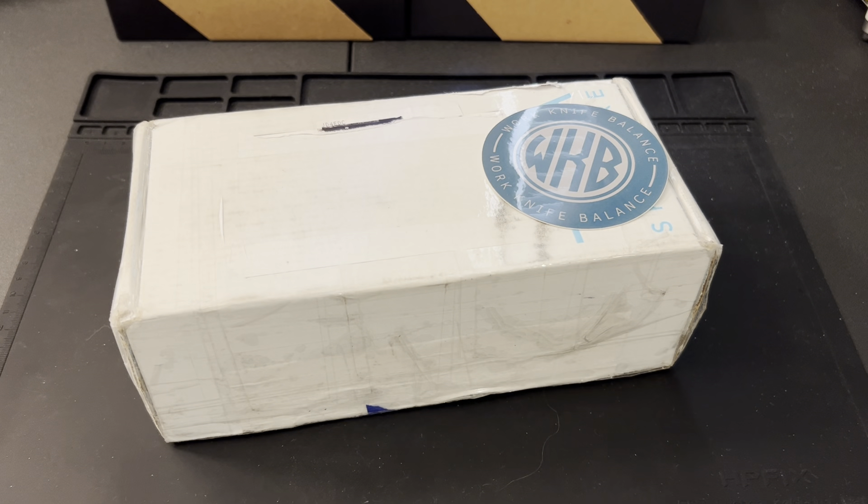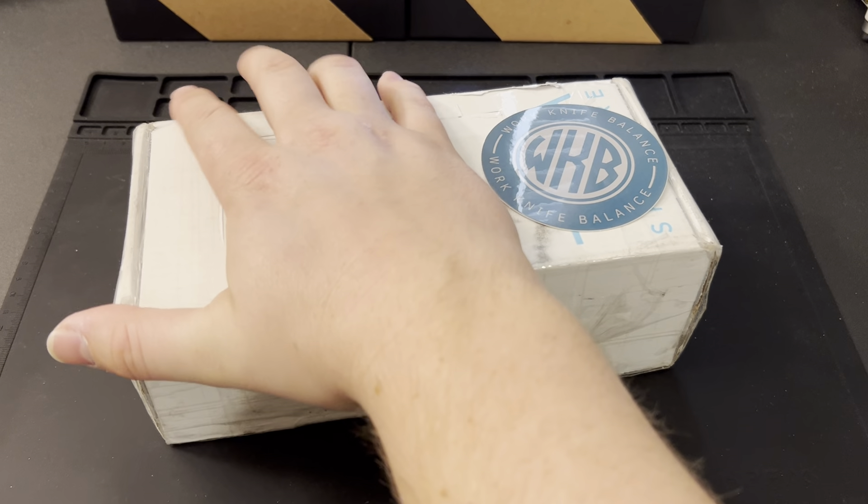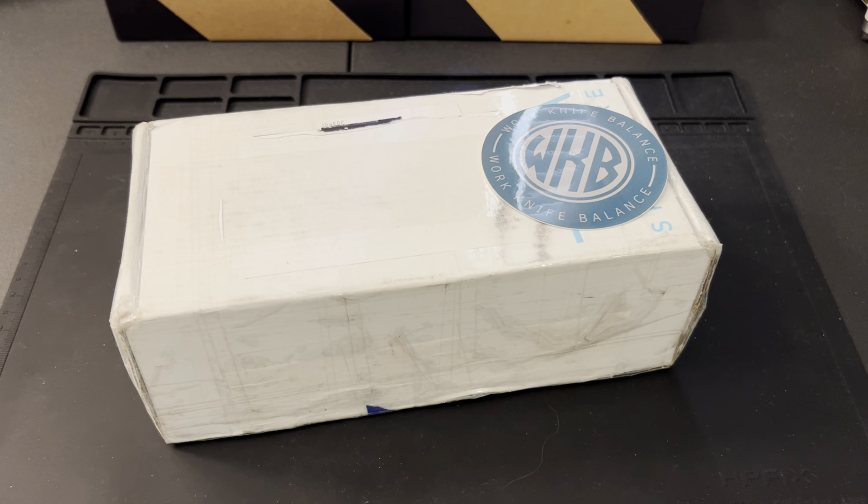What is up YouTube, welcome back to Work Knife Balance. We've got a fun unboxing we're going to be doing today. This one came in from the pass-around group that I'm a part of, so I'm excited to dive into this and see what it is. I think I know what's in here but I'm not 100% sure.